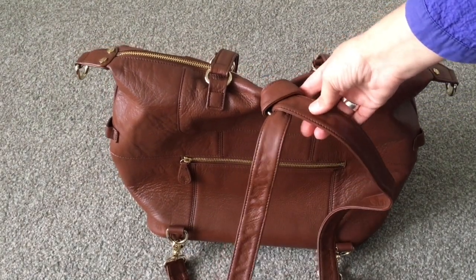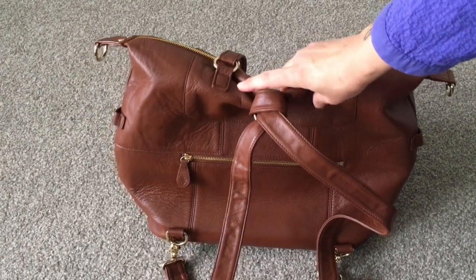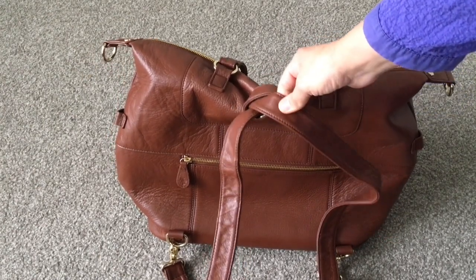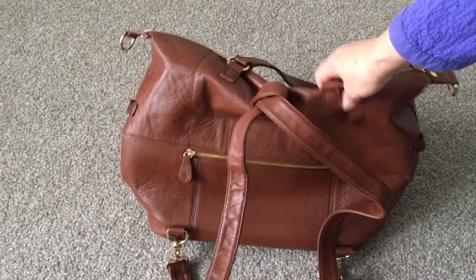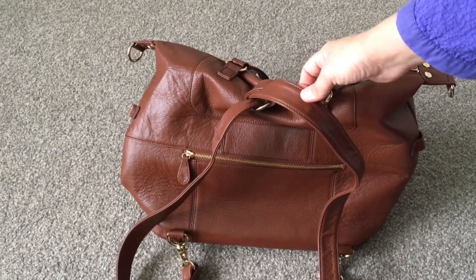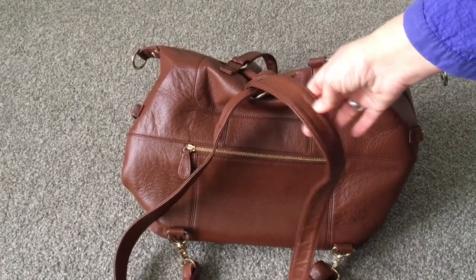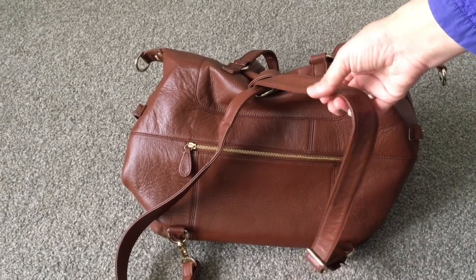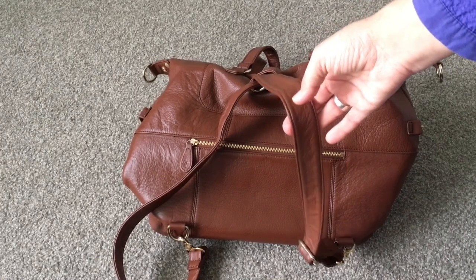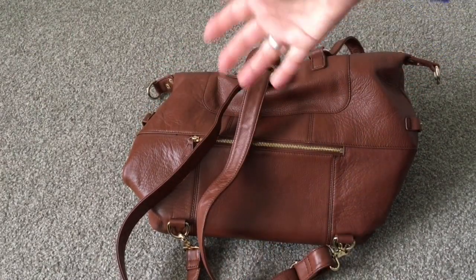Just a quick hint: when you do the conditioning or cleaning of your bag, always take this off and do the strap as well, because this will dry out just like your bag since it's on your back. Just wanted to mention that in case people forget to take this strap off, clean it, condition it, and then put it back on. I'd say condition your bag every three months or so, depending on how much you use it — just look and see if it's getting a little bit dry and redo it.